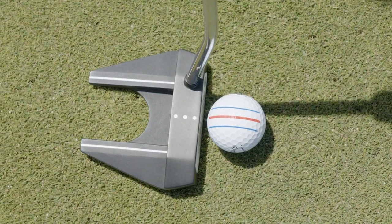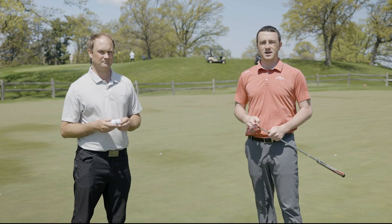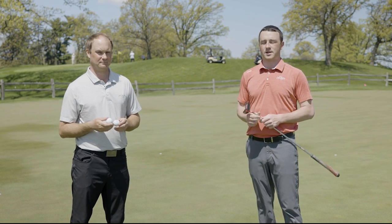Today we have Callaway ChromeSoft X Triple Track golf balls. We're going to hit some putts using the Triple Track technology to line up our shots, and then hit some putts without using the line.